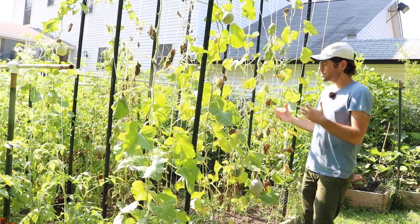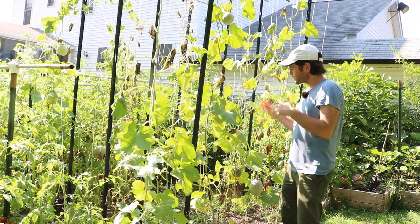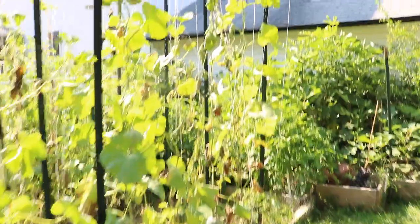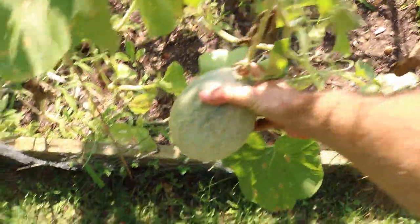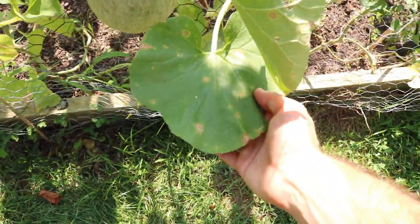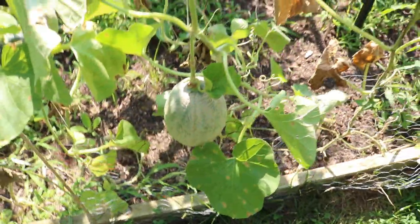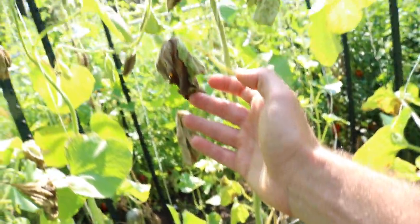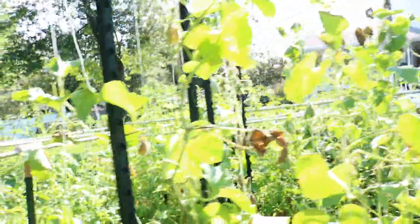Now it's almost mid-August and we're kind of just at an end to the season. These plants have so much fusarium wilt that they're not getting the photosynthesis they need to sweeten up the fruits. Sunlight hits the leaves, produces the sugars and carbohydrates that get pumped into the fruit — but if you look at this plant, the leaves are just completely destroyed, and it's all because of this disease.